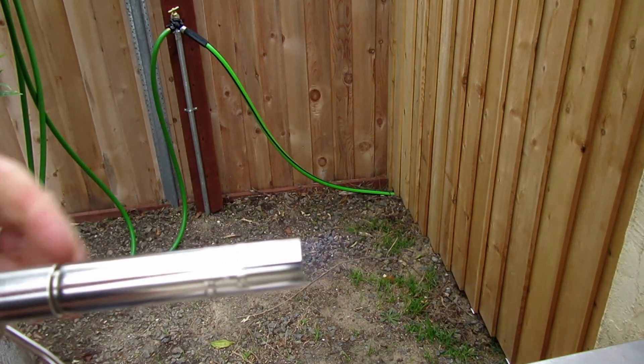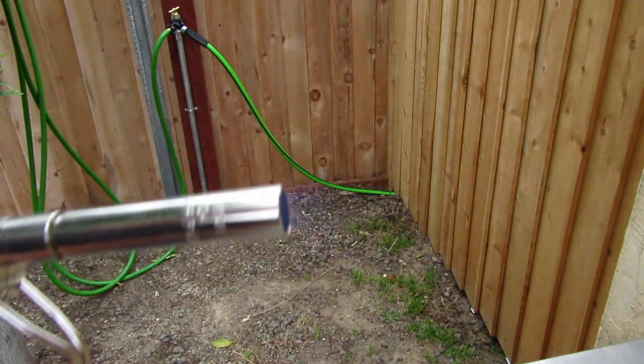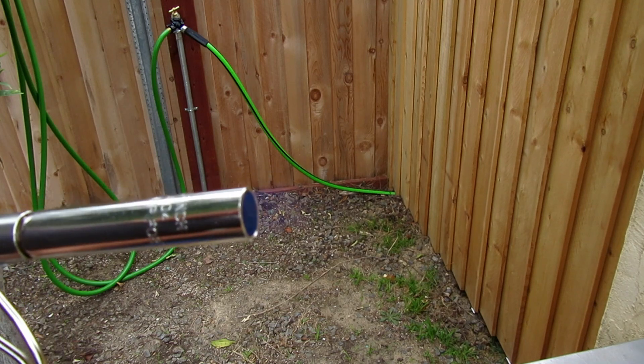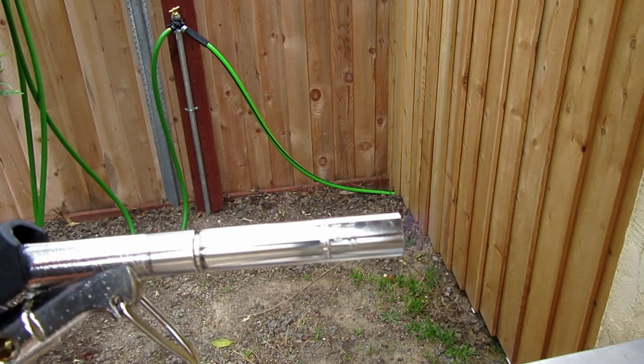It's hard to see the flame, but trust me, it's there. That's running flat out now.